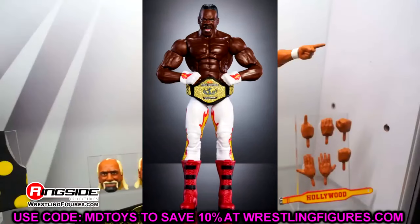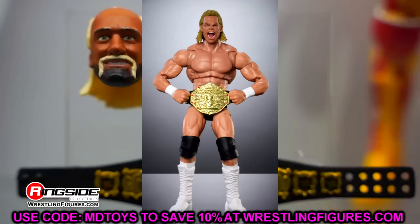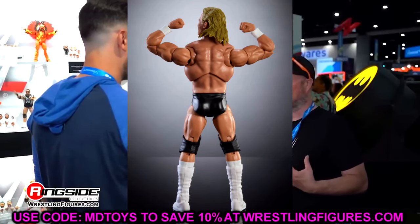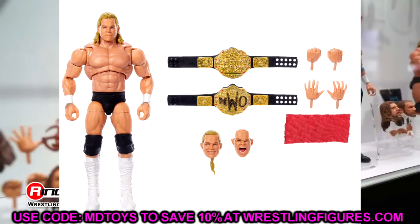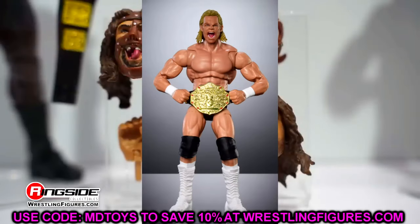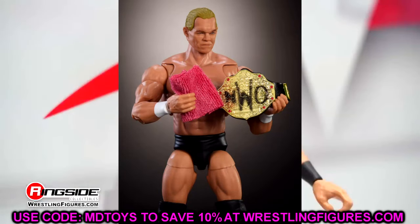Now let's get into the Monday Night Wars Ultimate Edition — Lex Luger. These are Walmart exclusives, so good luck with distribution, which has been absolutely atrocious. I think it's a really good Lex Luger. What's probably moving me the most is the retooled WCW Championship. Without that it might feel a bit boring, but I do like the screaming head sculpt, the tall white boots, the black and white attire, and the NWO rag. I've actually met Lex Luger, so I'm excited for this one.